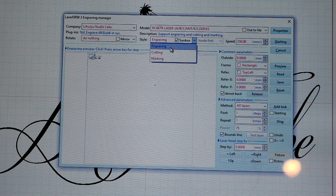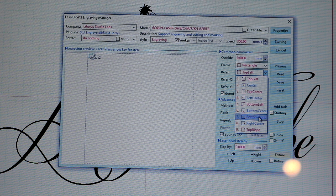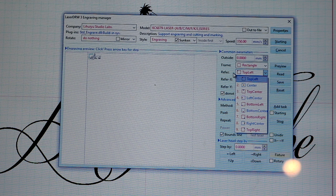Under common parameters, all these should be zeros or defaults. The machine will accurately reference the bottom right for position, but it won't start engraving there — it always starts top left and engraves left to right, top to bottom. Period. You can't tell it to engrave bottom to top like in Epilog videos. That's just how the machine was made and the programming was written.